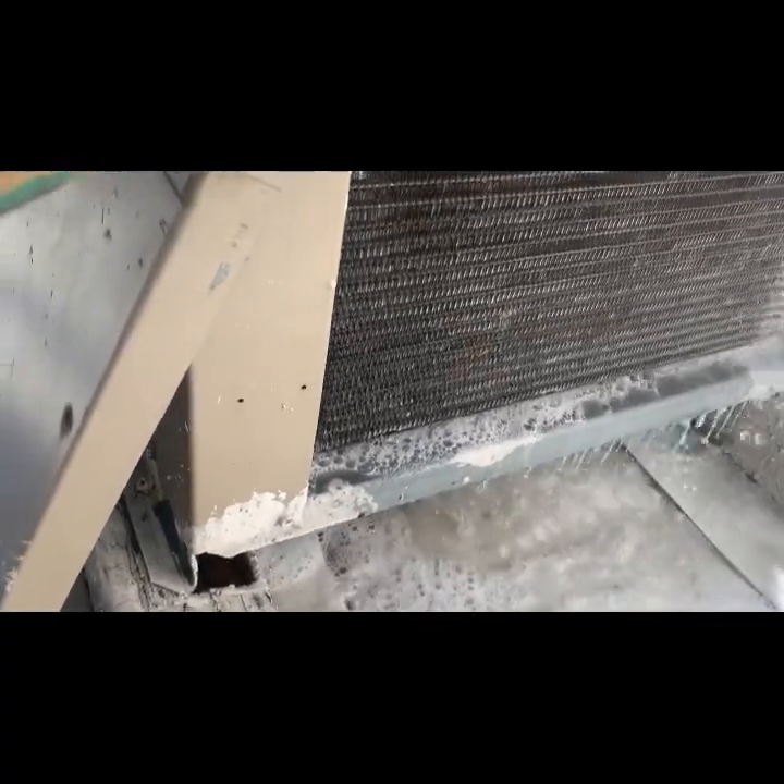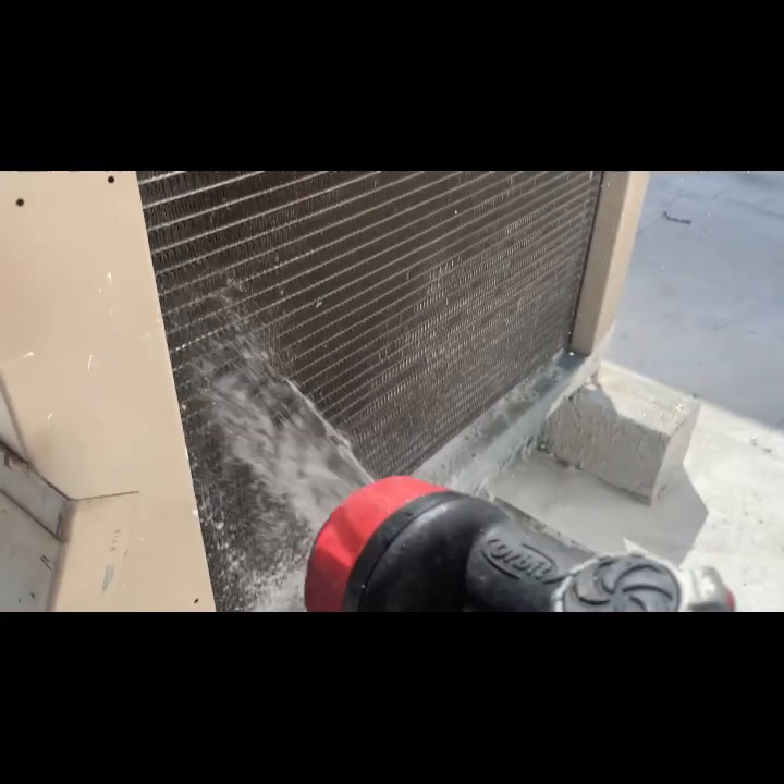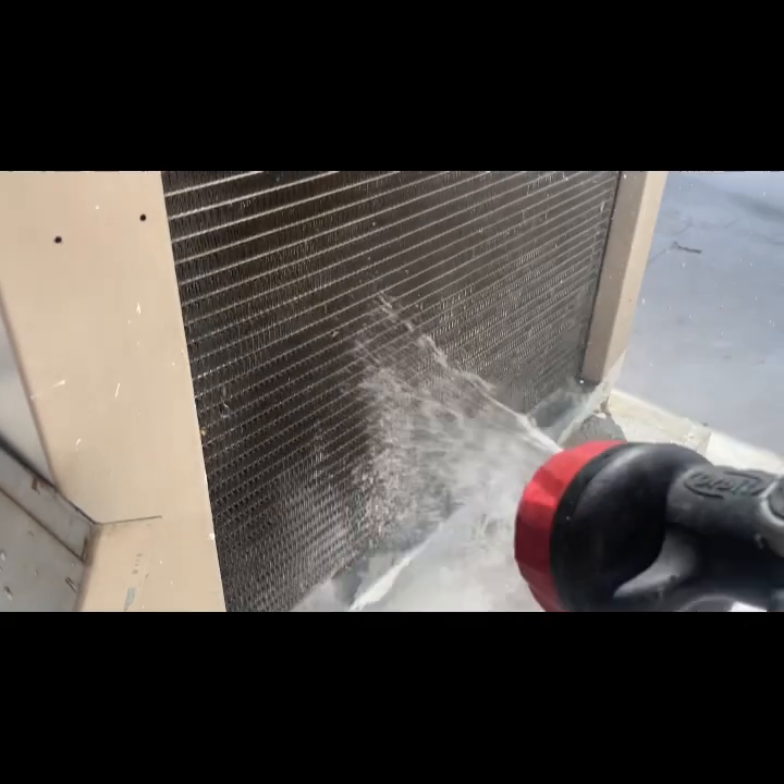Especially with this Viper stuff, you cannot rinse it enough. Just water, water, water, water — just flood the thing.